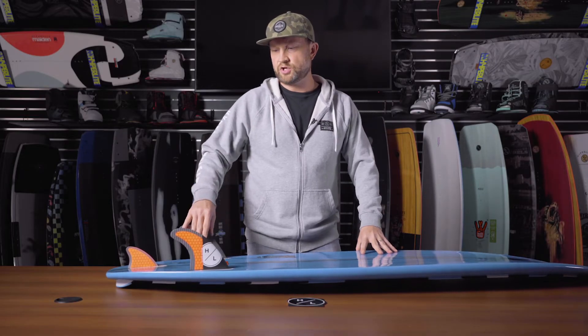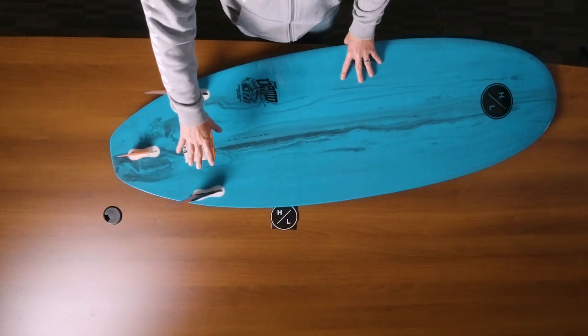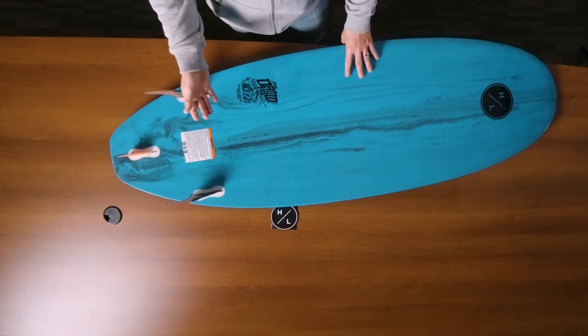You'll notice the tri-fin setup. The great part about this is it allows a lot of flexibility for the style of ride you want. You can ride it as a twin fin and get a lot of carve from the edge, or you can ride it as a single trailer fin for a little bit looser down the line style of ride.